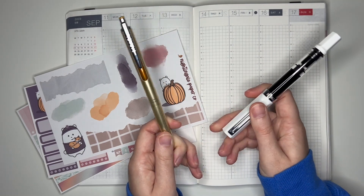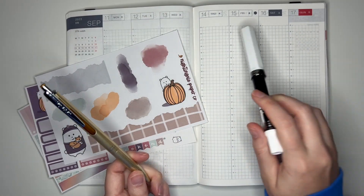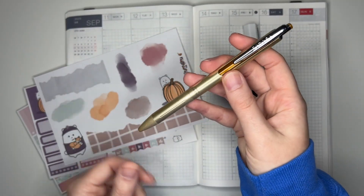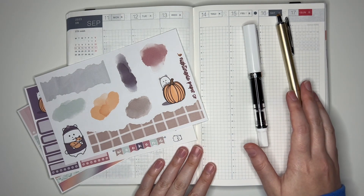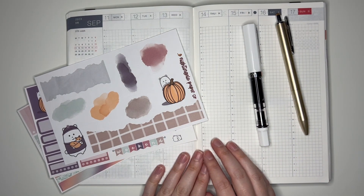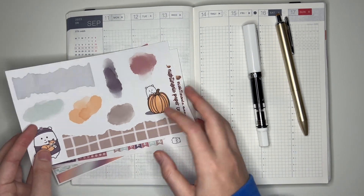As usual I have two pens. I have my Twsbi Eco to write on the actual planner paper and then to write on sticker paper I have my Zebra Sarasa Grand in the gold barrel. I will link everything down below from the planner to the pens to the sticker shops I mentioned, so if you're curious about where anything is from you can check down there. Now let's go ahead and get started.